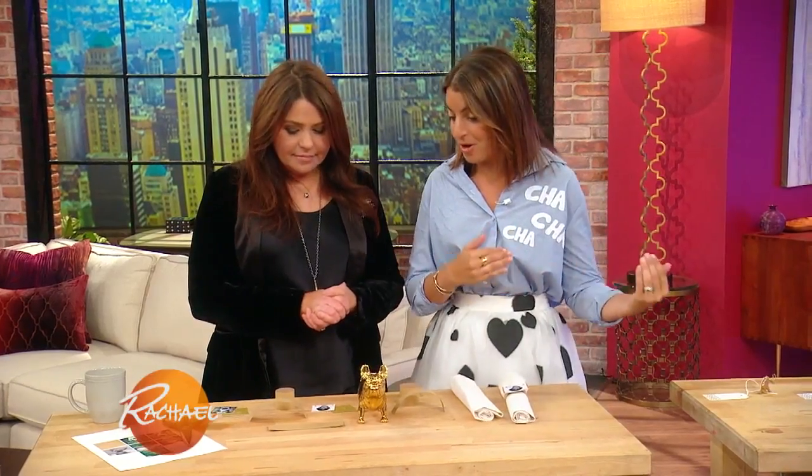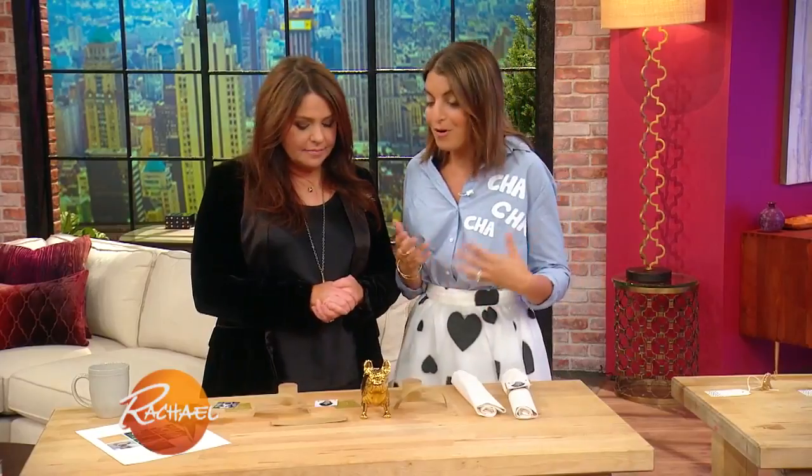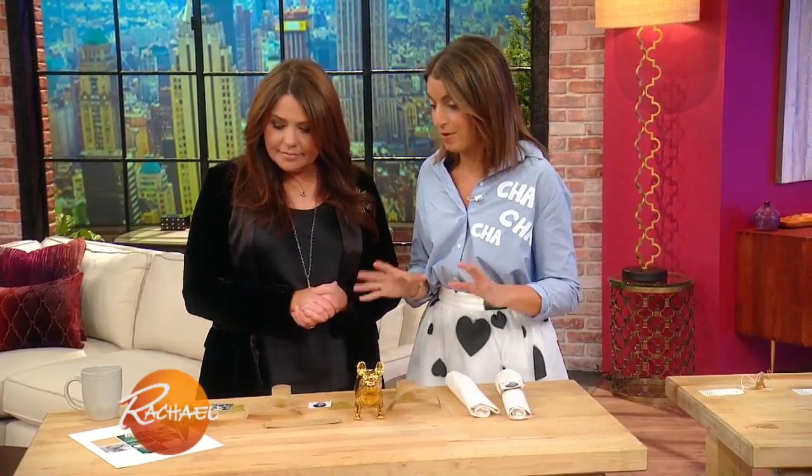I'm constantly tasked — we do like 500 parties a year — to look at normal things sitting around the house and repurpose them and find new ways to have fun with things. So we're gonna create a really fun party using things you already have that are super easy and very cheap.